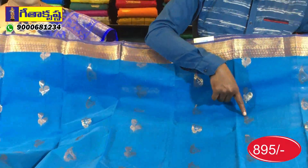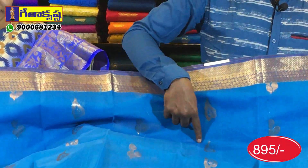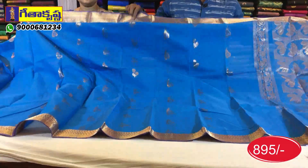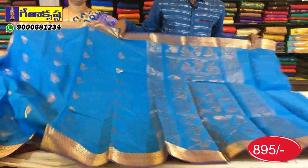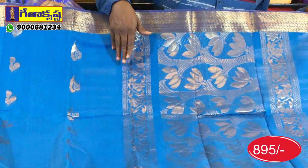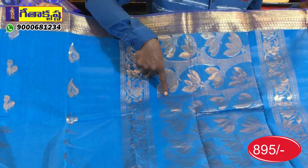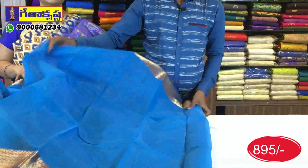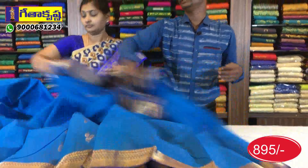You can see the drop design and how you can get all the design. There are three bunches in this one, and the border is the same. If you have to wear this blouse, it is a running blouse — without butis, without design.